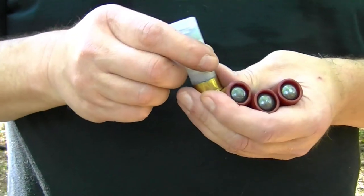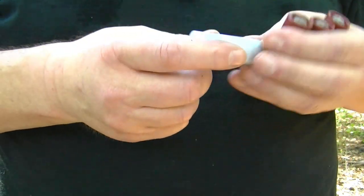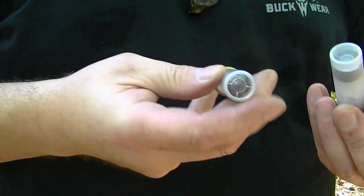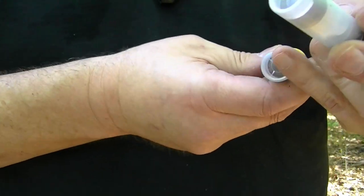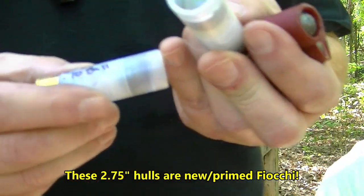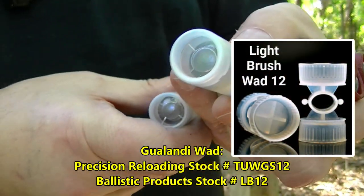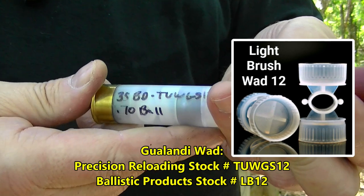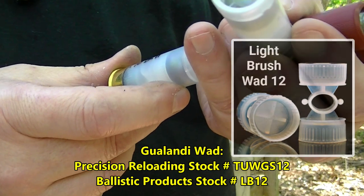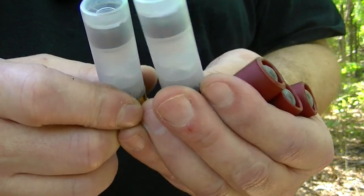All righty boys, we're moving on to some 70 cal ball hunting rounds. First three shots we're gonna shoot out of a smoothbore. We've got a new primed Shittite from Ballistic Products, 35 grains of blue dot, a TUWGS-12 wad - that's a cupped wad on both sides - and one 70 cal ball, and we roll crimped them with a segmented overshot card.